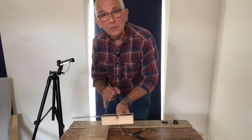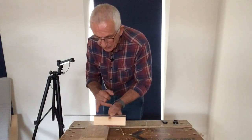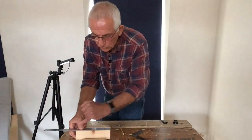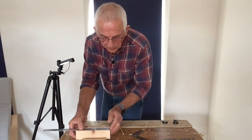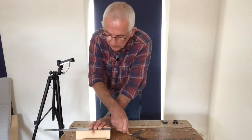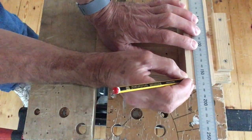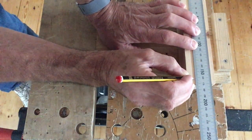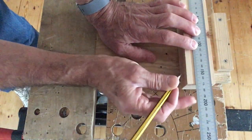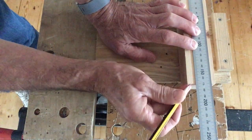Mark off your chosen measurement — in my case, because this piece of material is 170 millimetres long, I'm going to make it 160. With your steel rule parallel to the edge of the piece, making sure the end of the steel rule is flush with the squared end of the material, place a really sharp pencil exactly on 160 millimetres. Reference your hand against the material by putting two fingers on it.